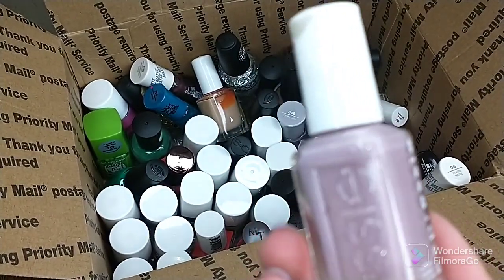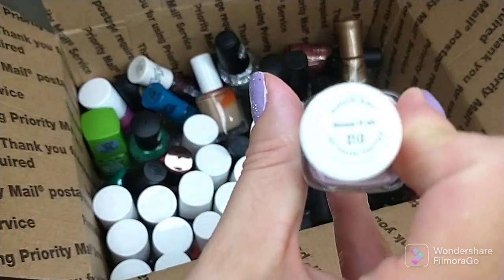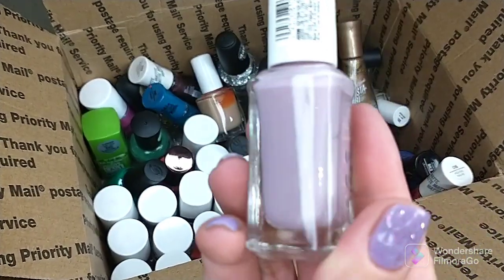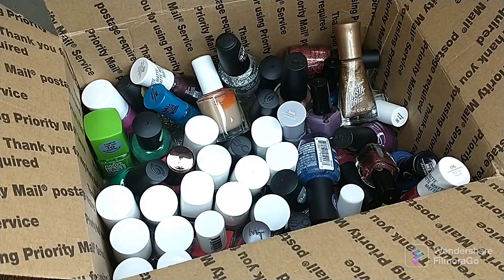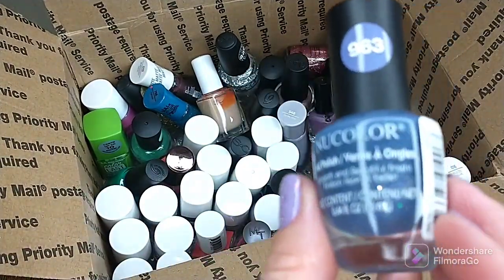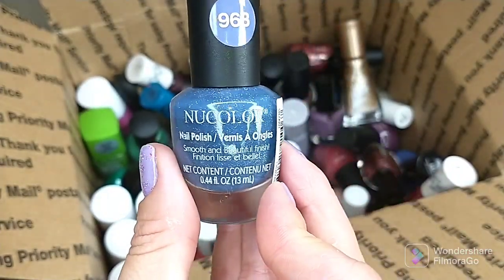An Essie Expressie — I have this in here because I accidentally ordered two of them and don't need two. This is called Throw It On — it's a really pretty pale lilac polish. Since I have two, I figured I'm going to give one to somebody that's going to enjoy it. Another one from New Color, number 963 — I don't like the formula of this at all, it was pretty bad.